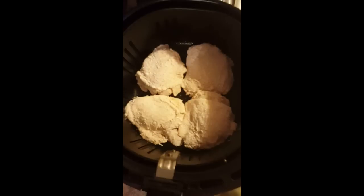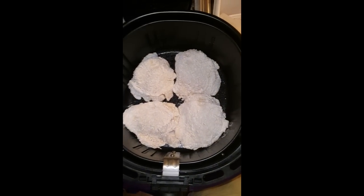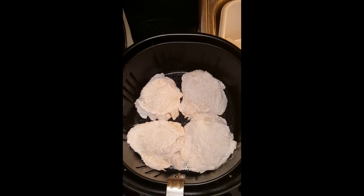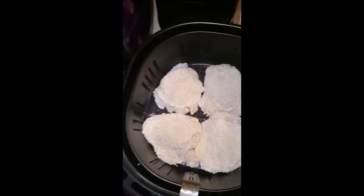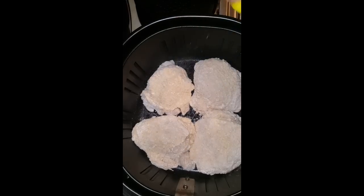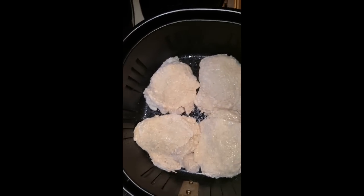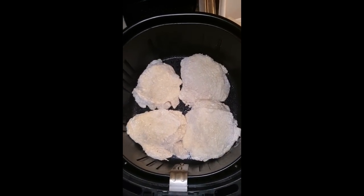All I did was spray the bottom of the basket with some vegetable cooking oil, and now I'm going to go ahead and spray the chicken, coating it really good so that it crisps up really well. You probably don't have to spray it this much, but I am. I'm going to go ahead and place the basket into the fryer.